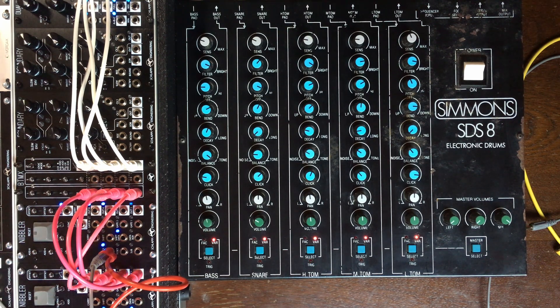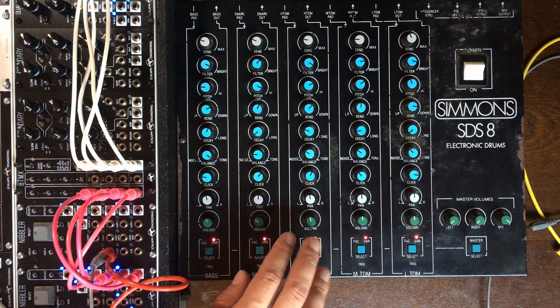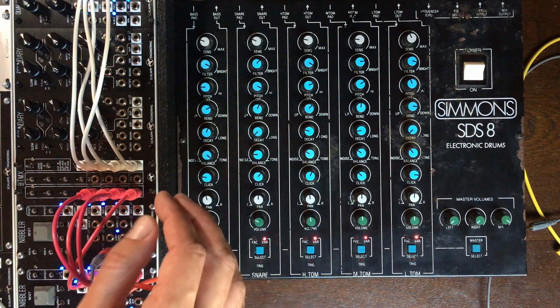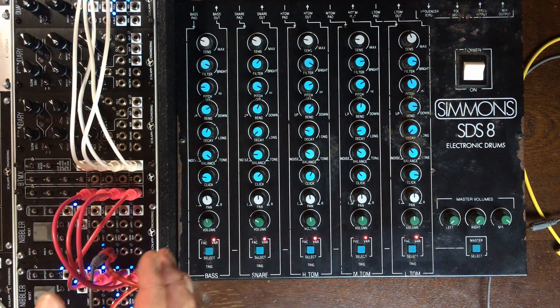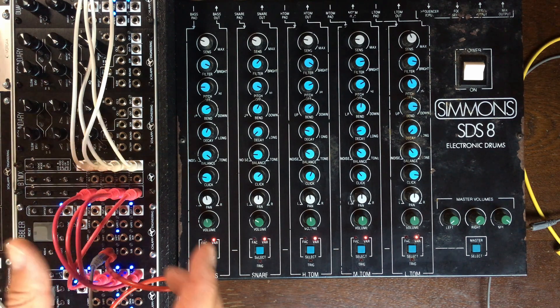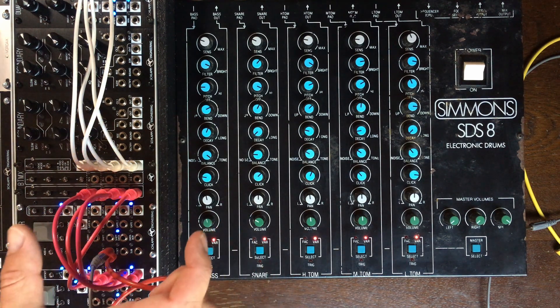So you might already realize that we have a problem, and that's one of the side effects of the triggering circuit of the SDS-8. It's supposed to work with pads, and those pads are sending triggers, but the nibblers through the beat mix are sending gates, which is why the sound remained open during that time.